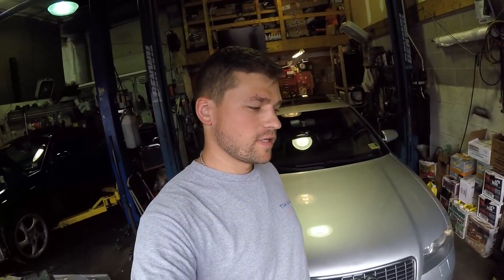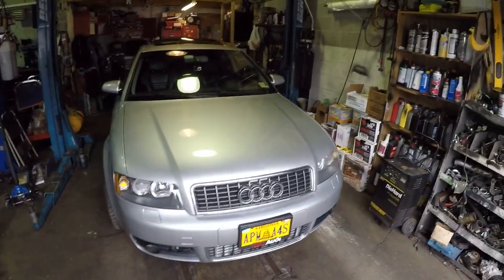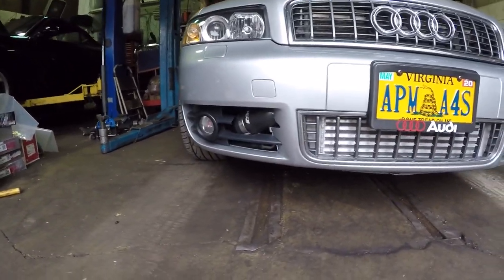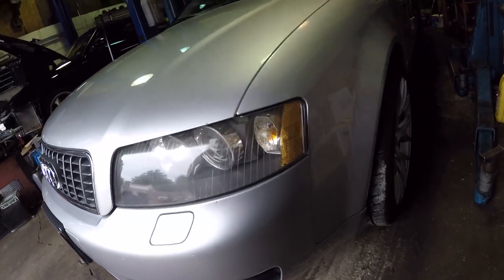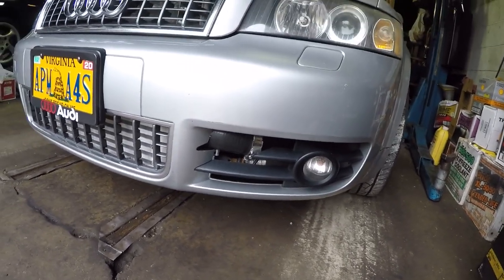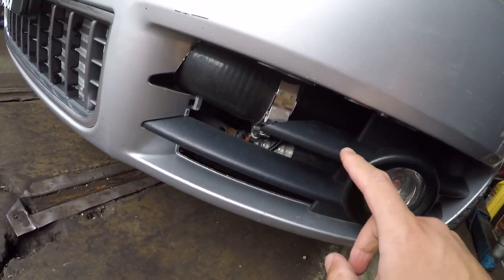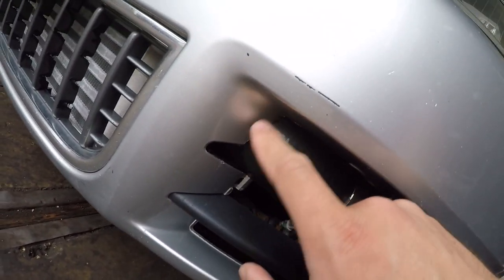What's going on everyone, welcome back to Cargagash. As everyone knows, I finished my A4 and installed a bigger intercooler from the previous video. This is how it looks with the bumper on — this is the final result. Because I have the S4 bumpers, these grills right here I had to cut a little bit because the pipe is coming through here.